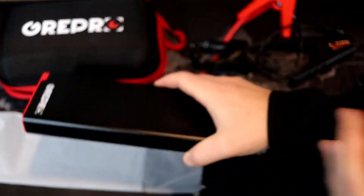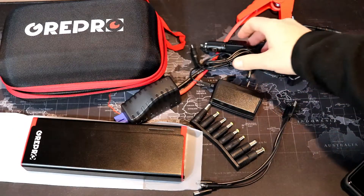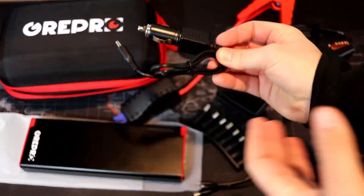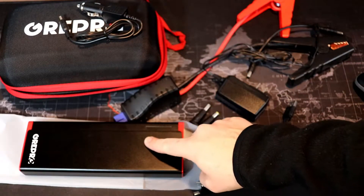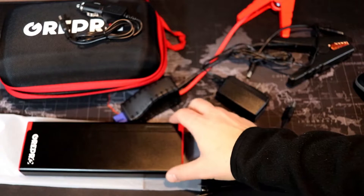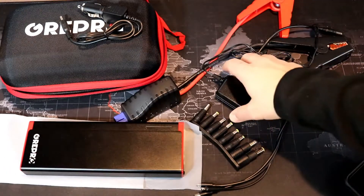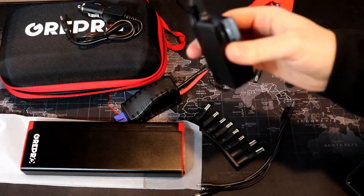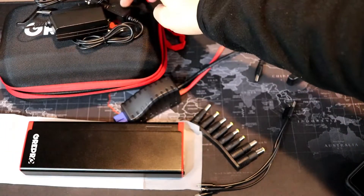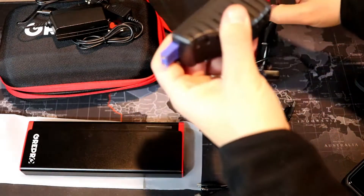First I want to show you what it comes with. First thing is your car charger — this is just a 1-amp charger, so it will take quite a while to get a full charge on the power bank because this is 18,000 milliamps only charging at 1 amp. You'll want to plug it in overnight to charge it up. There's also a wall adapter, so you can charge it in your house or in your car.